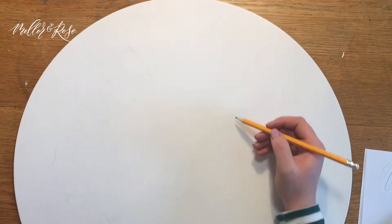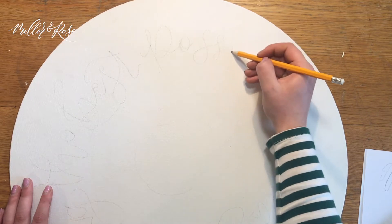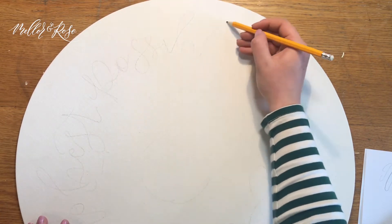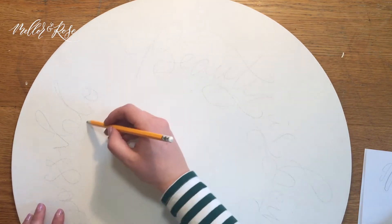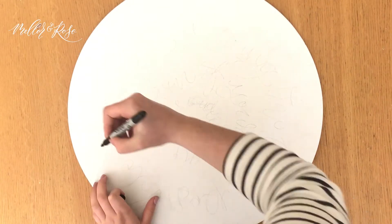So as you can see, first I'm just starting to sketch out my design in pencil. This is great for getting all our dimensions and the layout of our design just how we want it. You can do this yourself just using a HB pencil — these are great as it wipes off super easy.